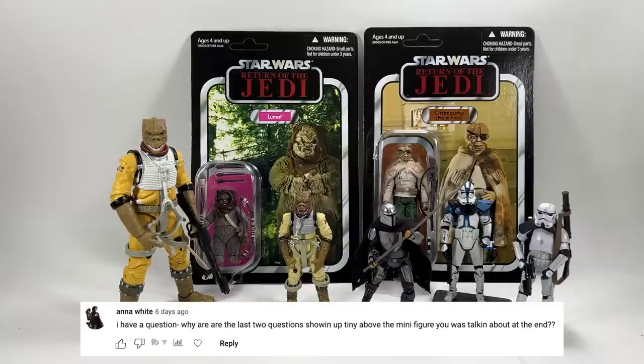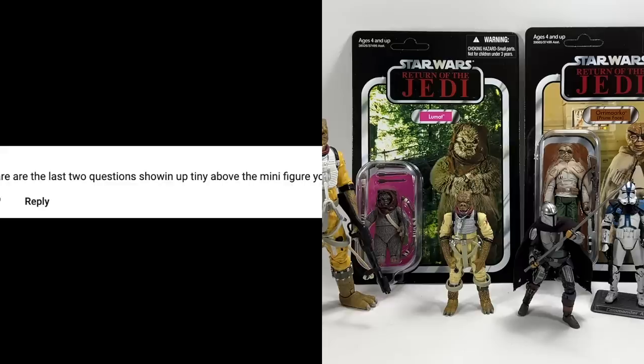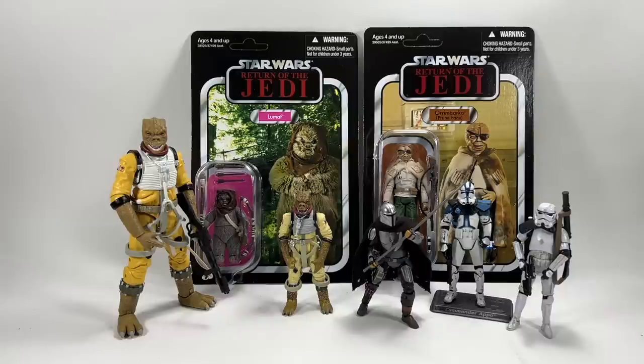Anna White asks why the last two questions appeared tiny on screen at the end of last week's video. I just forgot to do the editing to make those questions bigger, so they were left looking small instead of full-size.